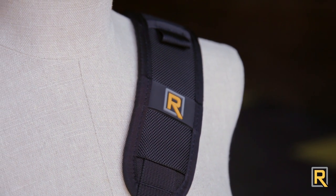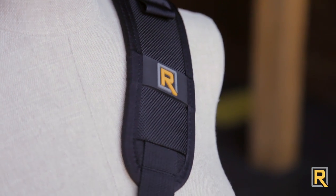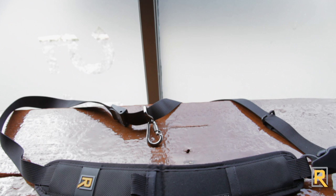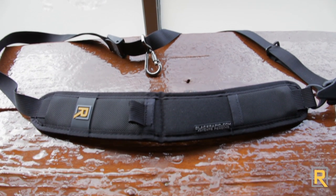Hi, I'm Jared with BlackRapid. The saying goes, sometimes simple can be better, and this could apply directly to our Curve Strap. The RS7 is ideal for some shooters for its simple design and its flexible ballistic nylon. Its dense, soft foam padding is slightly curved for an ergonomic fit on the left shoulder, making it strictly for right-handed use only.